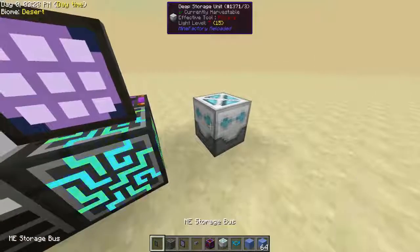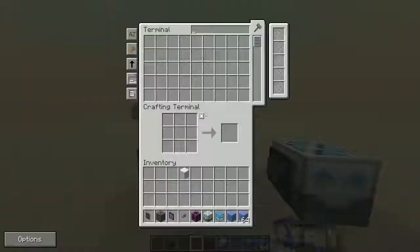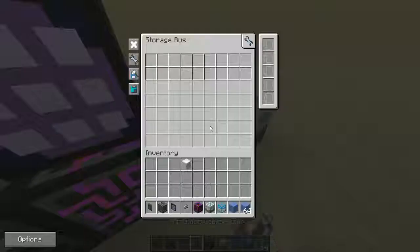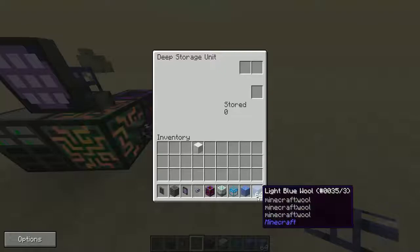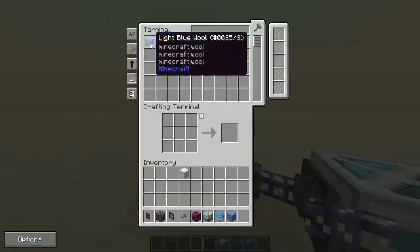What you're going to do is put your storage bus on the side of your deep storage unit, whatever way. As you can see, there's nothing in the ME system right now. And then we're just going to place this cable here, like that. And now it detects everything that's in this container. So if we just toss the wool in here, you can now access it from your ME system.